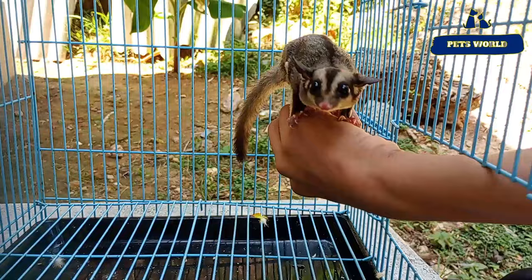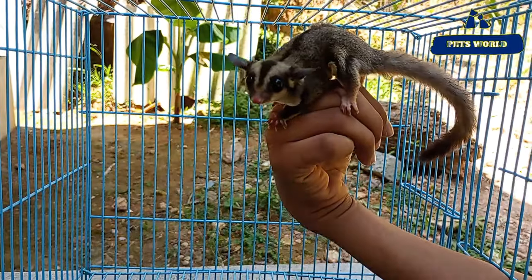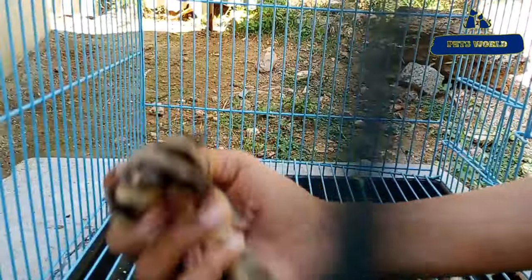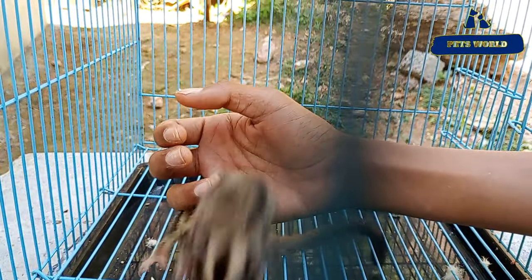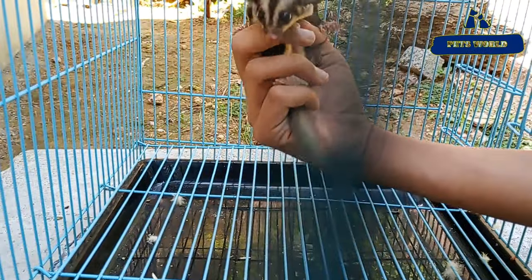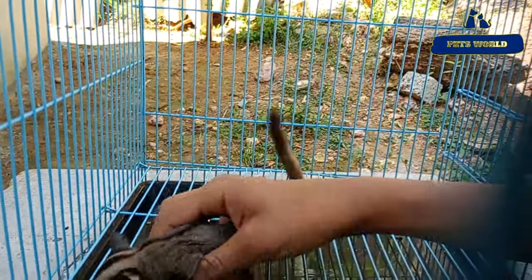It is $5,000. There is a sugar. It is a female. It is $5,000 to $3,000. The female price is high.